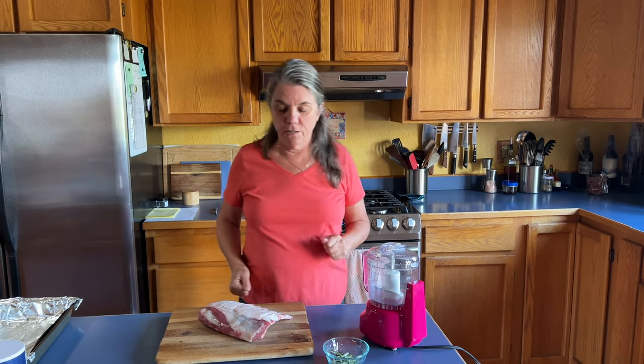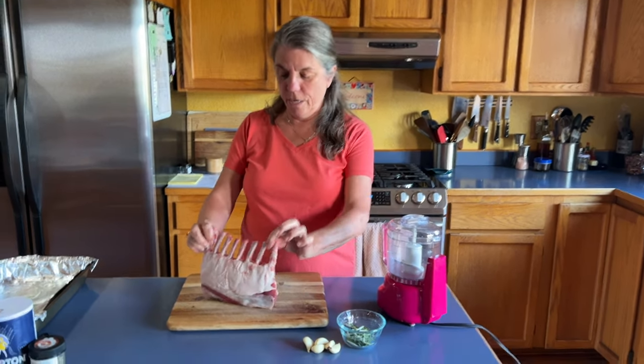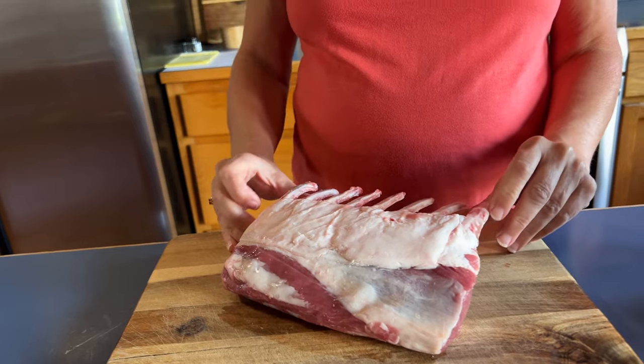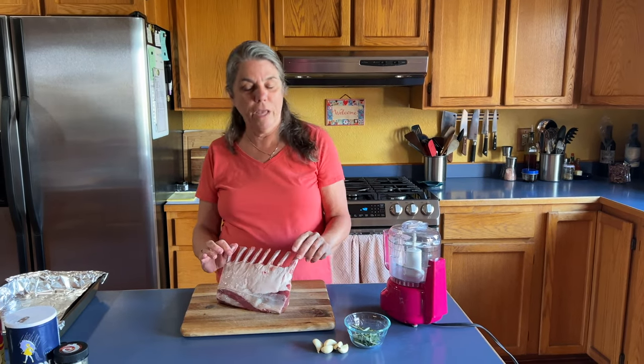Rack of lamb is on the menu tonight at Two Cooks in the Kitchen. This is a rack I bought at Costco — it's an Australian lamb rack, comes all trimmed already. They cost about 20 bucks. It used to be a couple bucks less with bigger meat, but you just have to accommodate for that in cooking. This is going to be a garlic rosemary rubbed rack of lamb cooked in the oven.